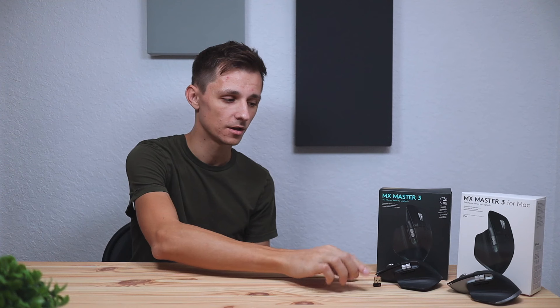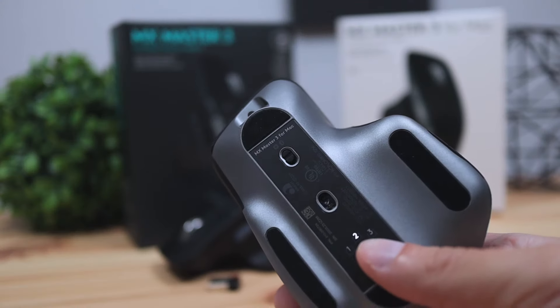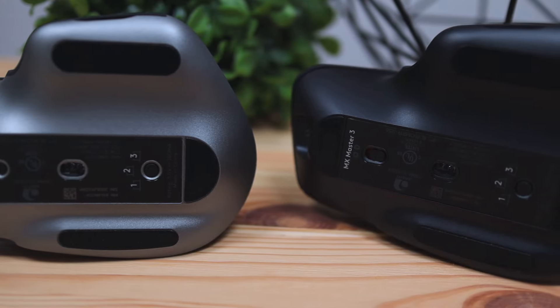The second difference is the USB dongle. The original MX Master 3 has a USB dongle you can connect if you don't want to use Bluetooth. However, the new Mac version does not include a USB dongle — you're only gonna be able to connect via Bluetooth or by using the cable it comes with. At first I thought that was a little weird, but if you think about it, Apple doesn't have any USB ports on their devices anymore. It reminds me of when Apple took away the headphone jack, and eventually companies started building Bluetooth-only headphones and earbuds.